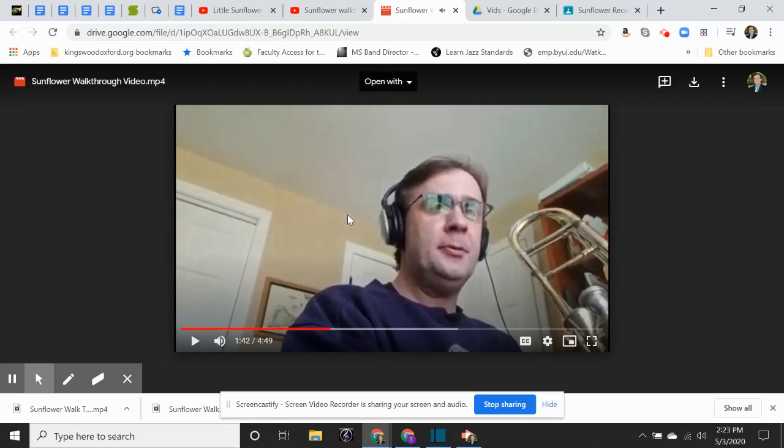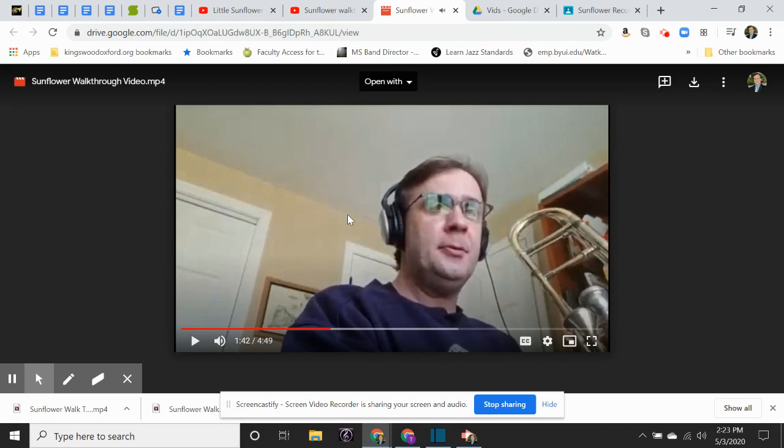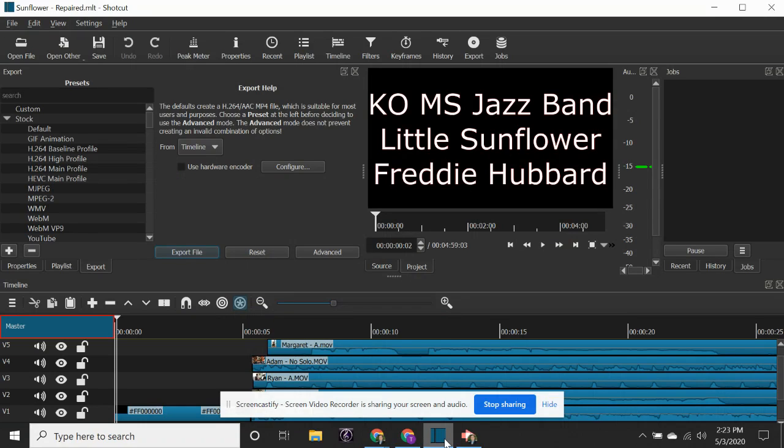I make sure they know who's supposed to play when, and when it's the next student's turn I say their name and then they record. Then I take all the video clips the kids send me and put them in a video editor.